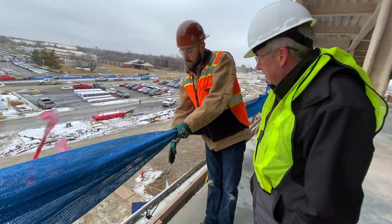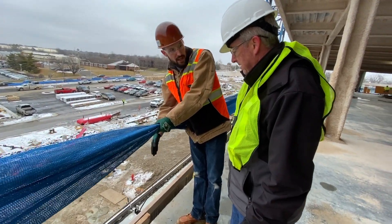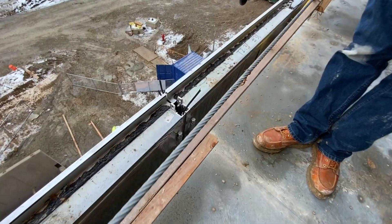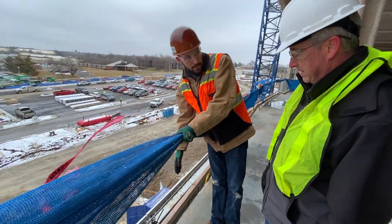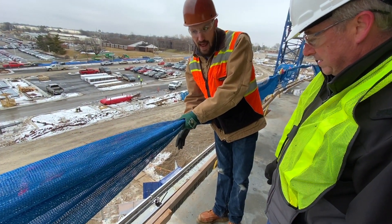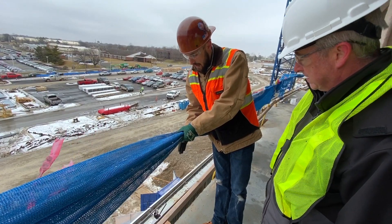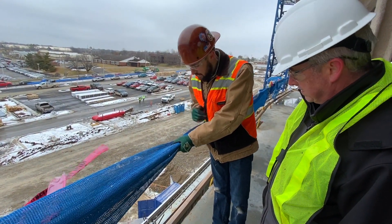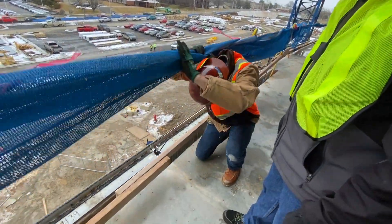The great thing about our attachment point on the edge is we can actually adjust the j-hook off the j-edge — we can adjust it up three-quarters of an inch and down three-quarters of an inch. We try to get those clips set to elevation before we ever set a panel. If for some reason we don't have enough elevation adjustment with the three-quarter up, three-quarter down, that's what these jack bolts are for right here.